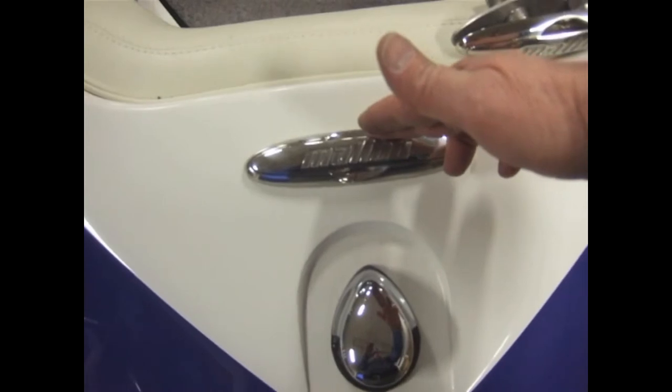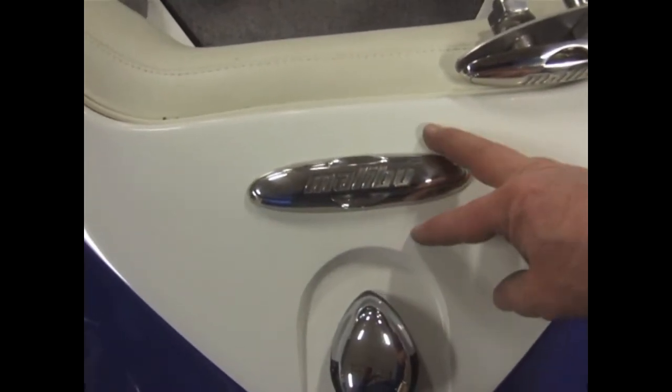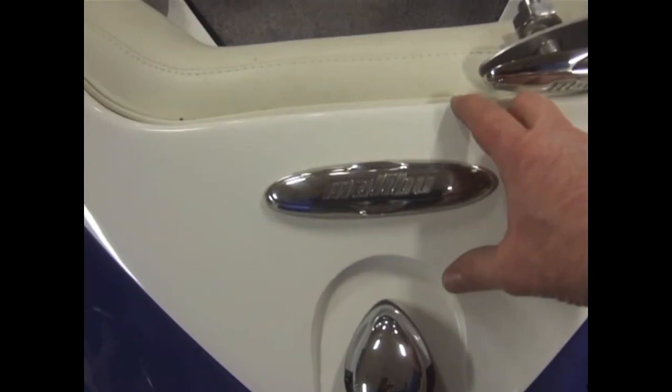On boats that have bow tanks, you are going to have to remove the bow tank — not a big deal, it's simply laid into position. If you do not have a bow tank, you can simply reach up underneath the upholstery cushion and drill that into place.